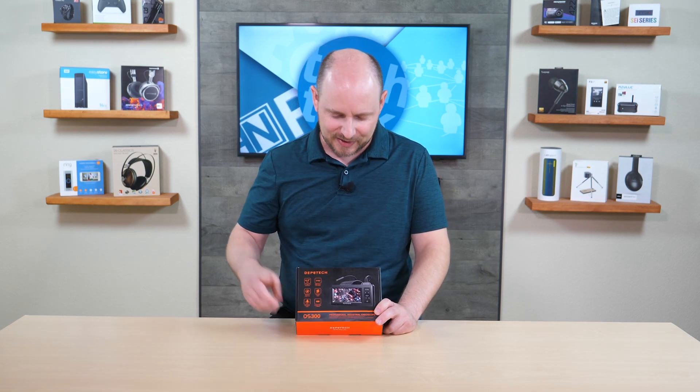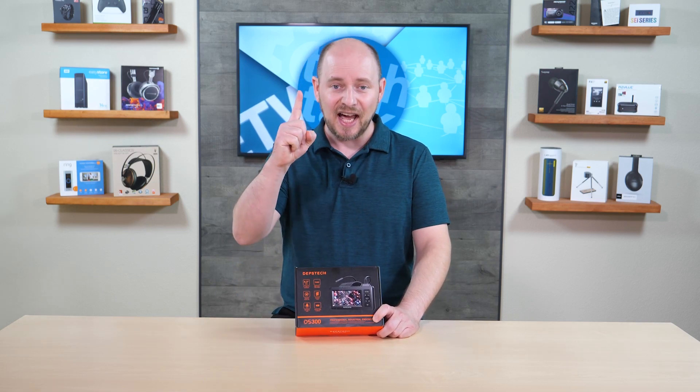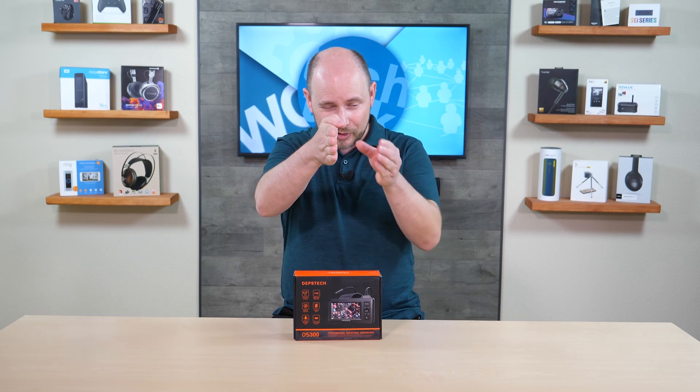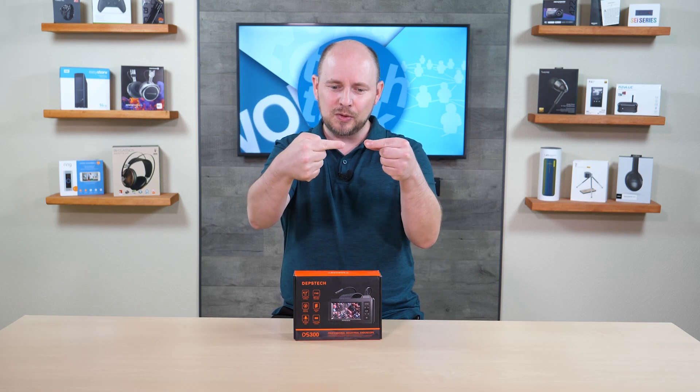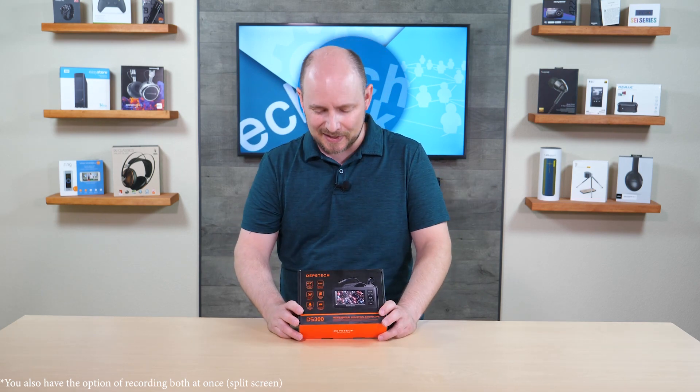It also has a dual camera design, which is starting to pop up more — Depstek is among the only companies doing it. You have a camera facing forward like normal, and also a camera facing to the side. So if you're shooting forward but need to see something to the side, you can switch 90 degrees to the other lens and see from that angle. It also has a built-in light, common in most models, so you can see in dark places.